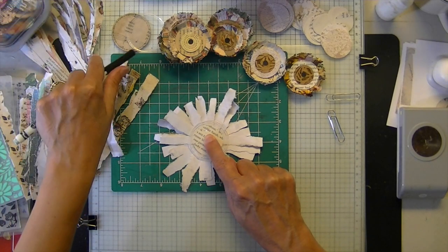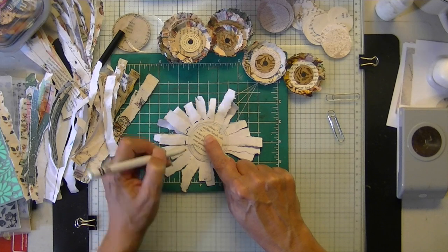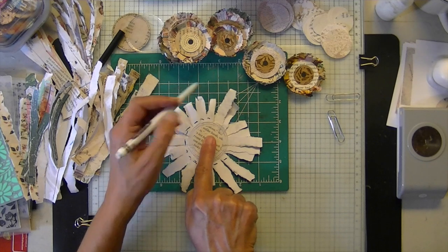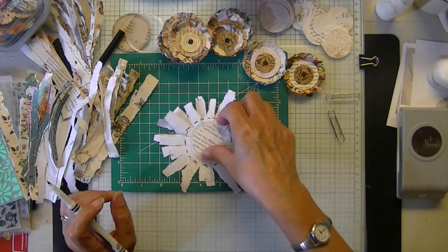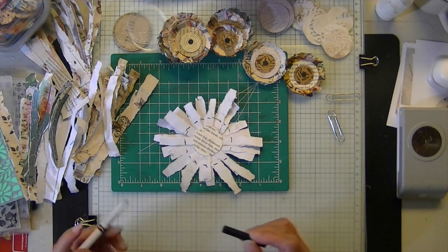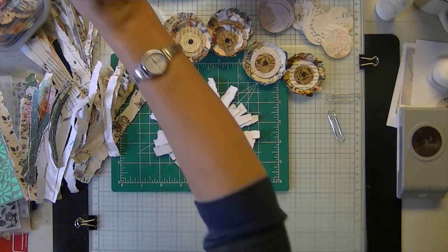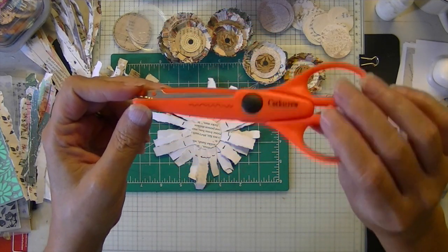Then we flip it over, take our two inch circle — that's where I made a clear one because I thought it would be helpful — and I'm just going to trace it, getting it centered as best I can. I'm using the corkscrew decorator scissors, but you could use deco, pinking, zigzag — whatever.